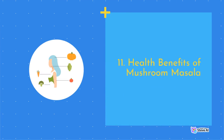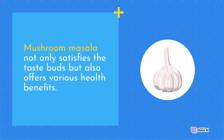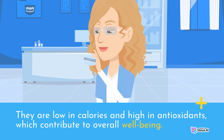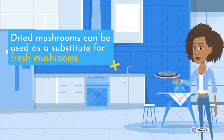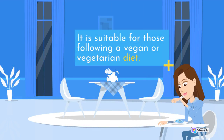Health Benefits of Mushroom Masala: Mushroom masala not only satisfies the taste buds but also offers various health benefits. Mushrooms are a rich source of nutrients, vitamins, and minerals, and are low in calories and high in antioxidants, contributing to overall well-being. Dried mushrooms can also be used as a substitute for fresh mushrooms, and the dish is suitable for those following a vegan or vegetarian diet.